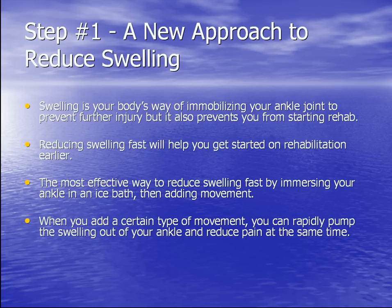Step number one: the new approach to reducing swelling. Swelling is your body's way of immobilizing your ankle joint to prevent further injury, but it also prevents you from starting rehab. Reducing swelling fast will help you get started on rehab earlier, getting you back to your life faster. The most effective way to reduce swelling is by immersing your ankle in an ice bath and adding movement. With the right type of movement, you can rapidly pump the swelling out of your ankle and reduce pain at the same time, allowing you to start rehab faster.